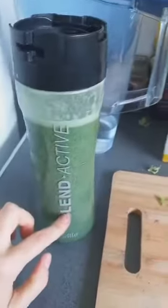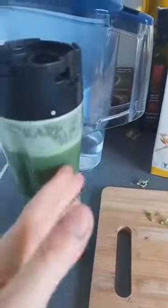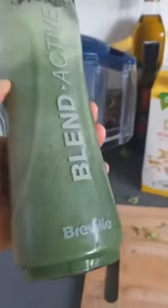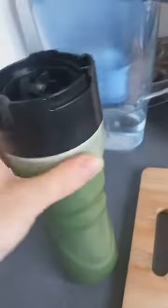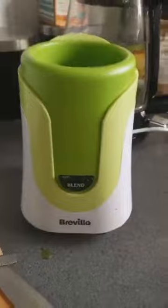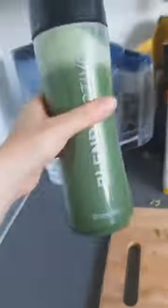I can't recommend the Blend Active blender enough — this one is not made of plastic, it's a special material, it doesn't have BPA, it's absolutely healthy to drink from, and it doesn't cost a fortune. This is the small blender I use. If you want to get the same one and save some money, that's basically it — enjoy it!